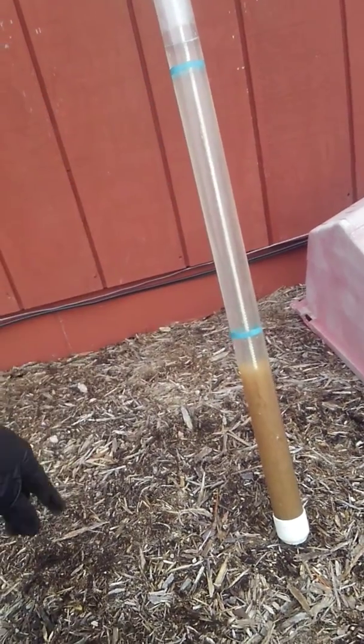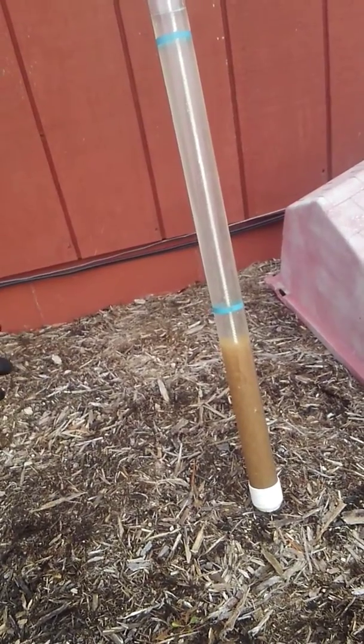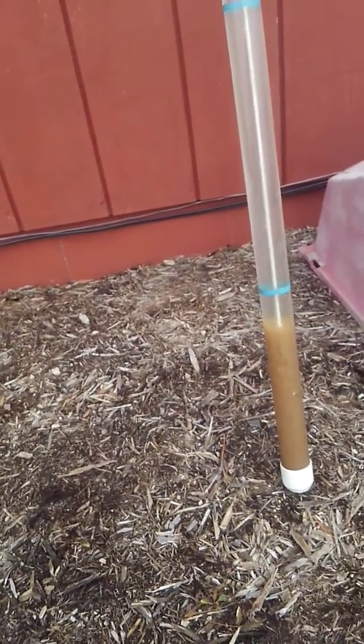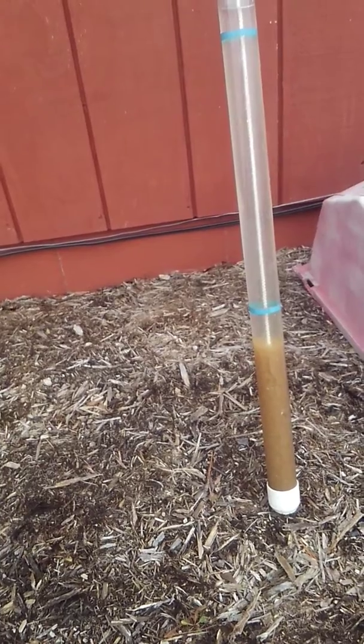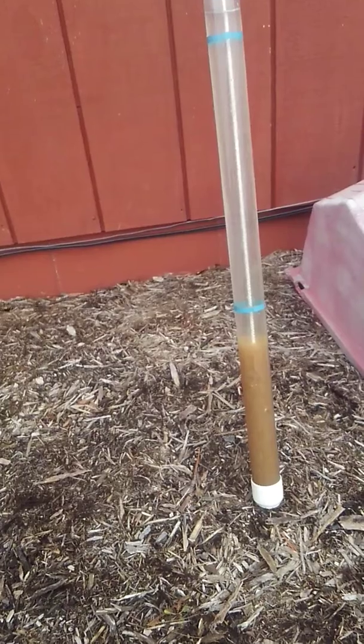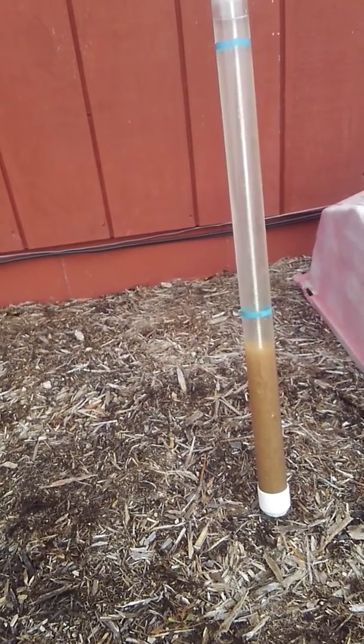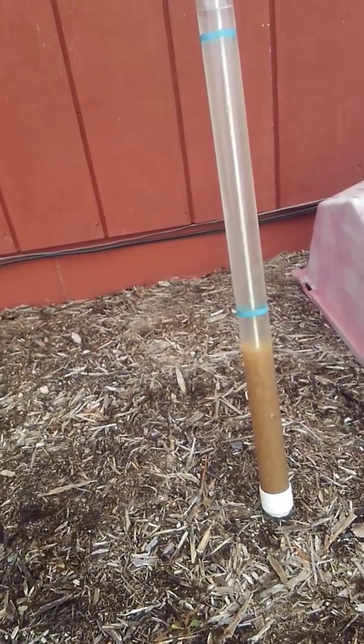So I've got 10 inches of solids. At 12 inches that would be 50%. The manufacturer and the state both recommend that anything 40 percent and over needs pumped. This one is actually due for its three-year pump-out this coming fall, so by then it'll probably be right around 40 to 50 percent — it's actually right at 40 percent right now.